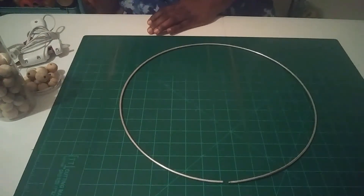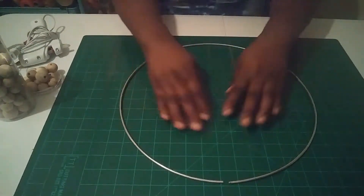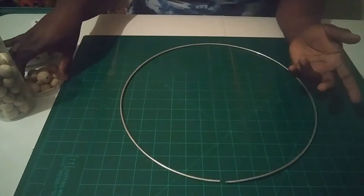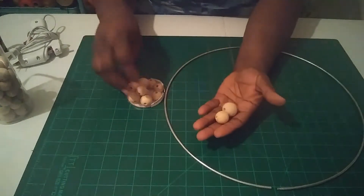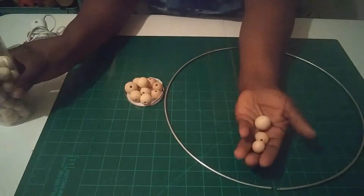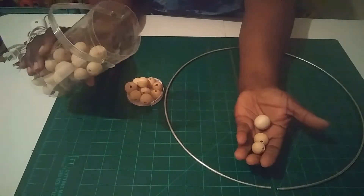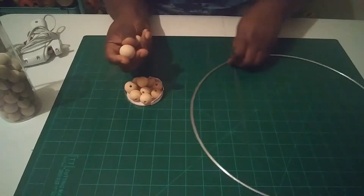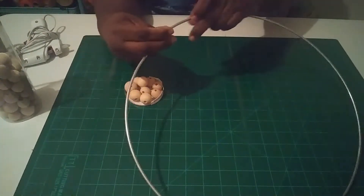In the original tutorial they used two hoops — a larger and a smaller one — but I'm just going to use one. All you do is take your beads; there are three different sizes and I'm going to use all three in a pattern that I figured would be easy to follow.